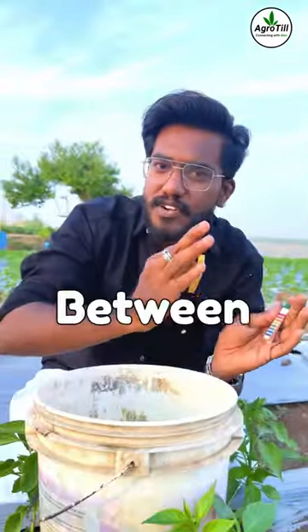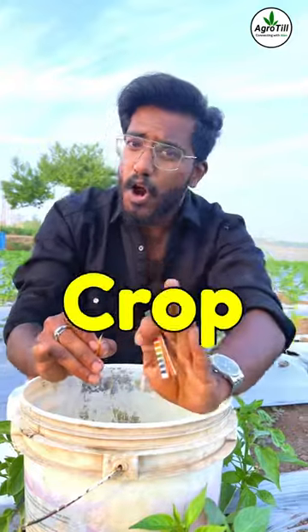The ideal water pH for drip cultivation should be in the range of 6 to 7. For more information like this, just follow Agrity.